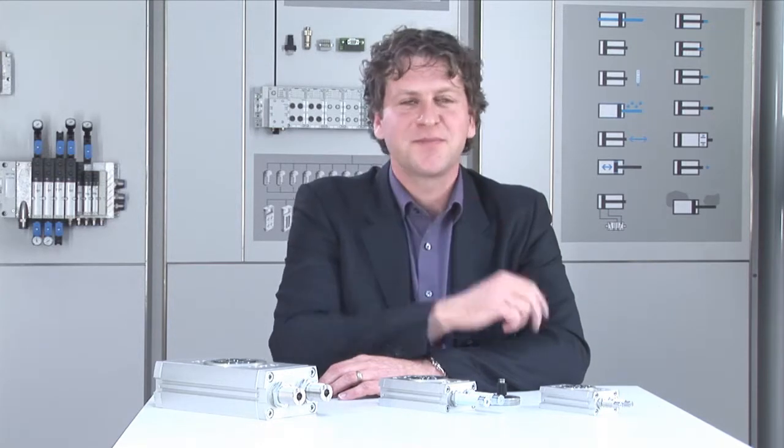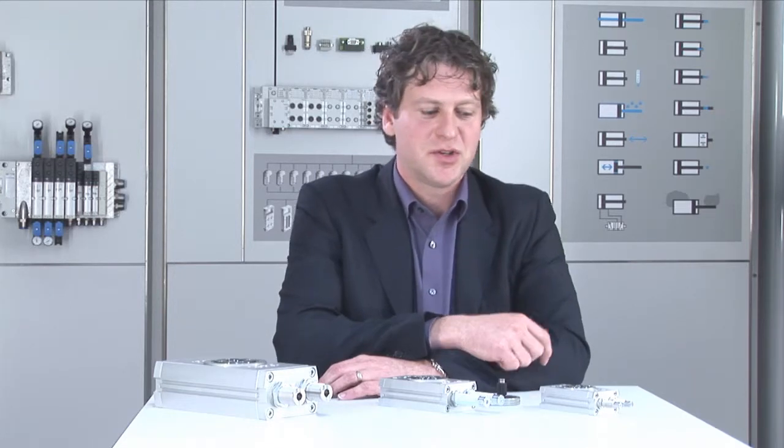Hello dear customer. For the rotation in your handling application, you're looking for precision, stiffness, and of course loadability. My name is Frederik Reichert and I'm product manager at Festo. Festo has been focusing for many years in handling applications and I will present you the new range DRRD.